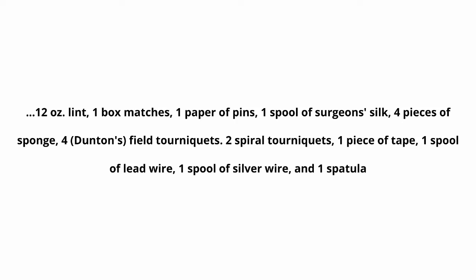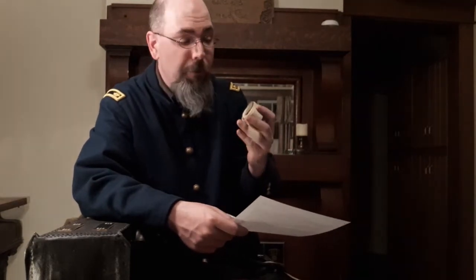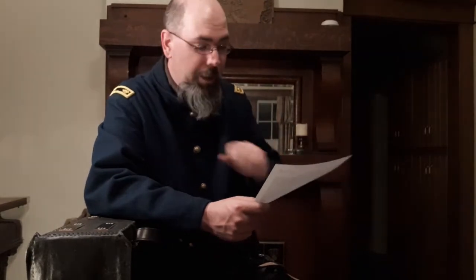Continuing the contents: 12 ounces lint, 1 box matches, 1 paper of pins, 1 spool of surgeon's silk, 4 pieces of sponge, and 4 Dutton's field tourniquets. In one of my other videos I talked about field tourniquets. I don't have an original or reproduction Dutton's field tourniquet, but I do have my field tourniquet here — an original artifact, which is pretty cool.